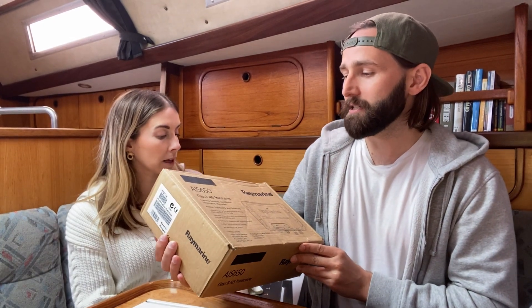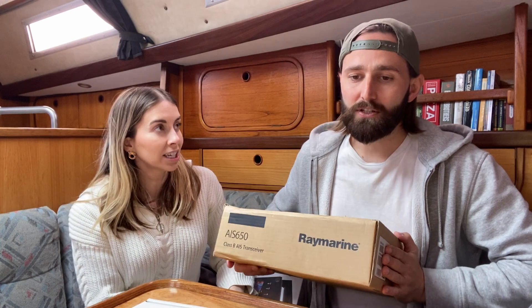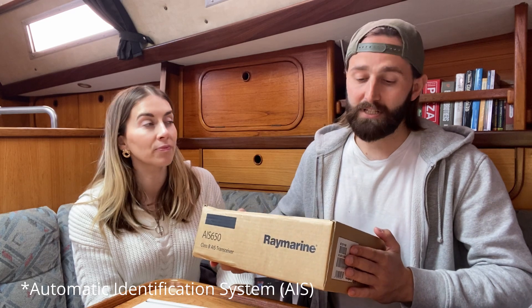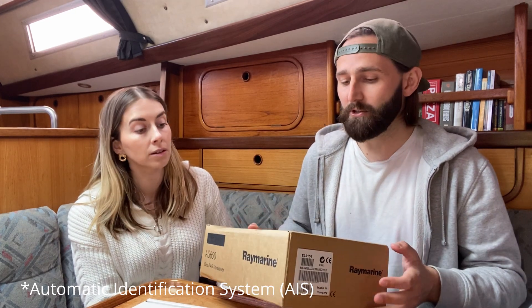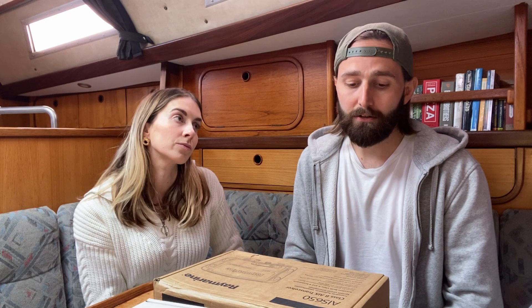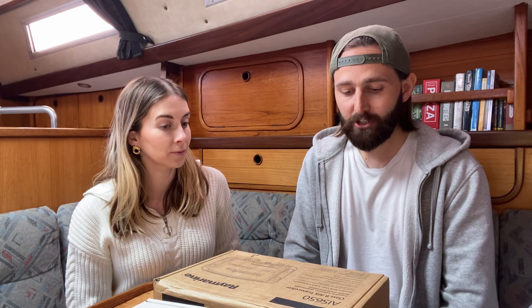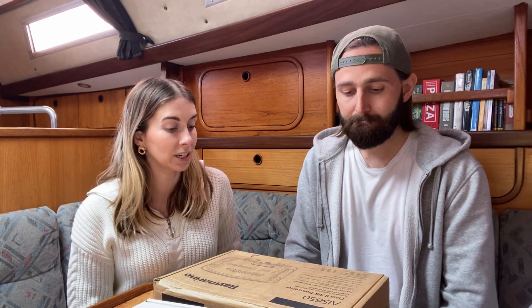We also have a Class B AIS transceiver. Who needs a radar when you've got AIS? As long as the other vessel has AIS, you can see where they are. It allows you to spot and identify vessels, see how far away they are, find out their name and hail them on your VHF if you're on a collision course, for example. AIS is really, really handy — we need it. Help us install it.